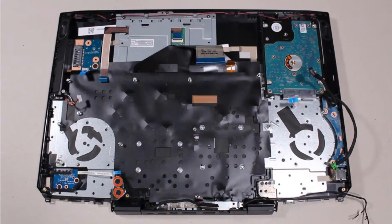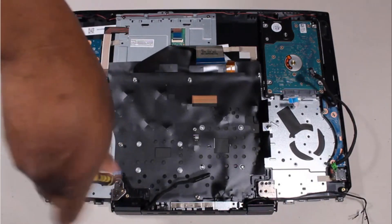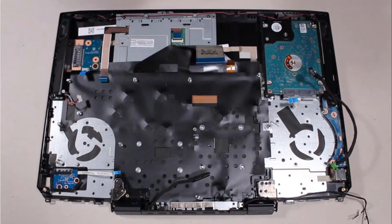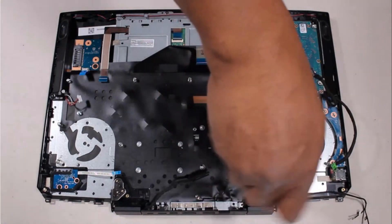Remove the two 5 mm P1 Phillips-head screws that secure the left display panel hinge to the top cover. Remove the two 5 mm P1 Phillips-head screws that secure the right display panel hinge to the top cover.